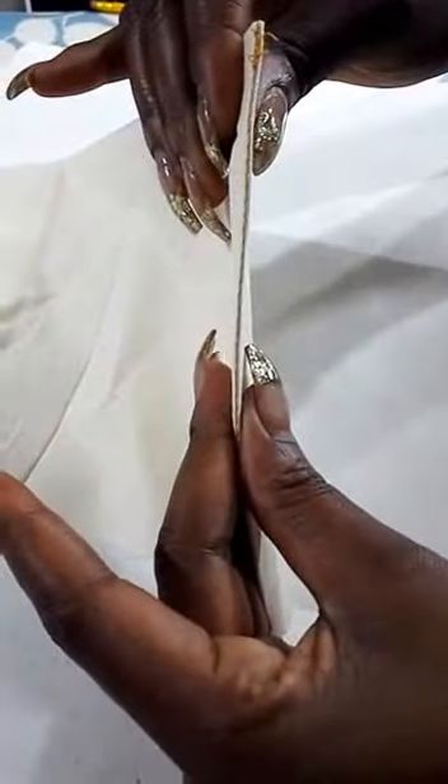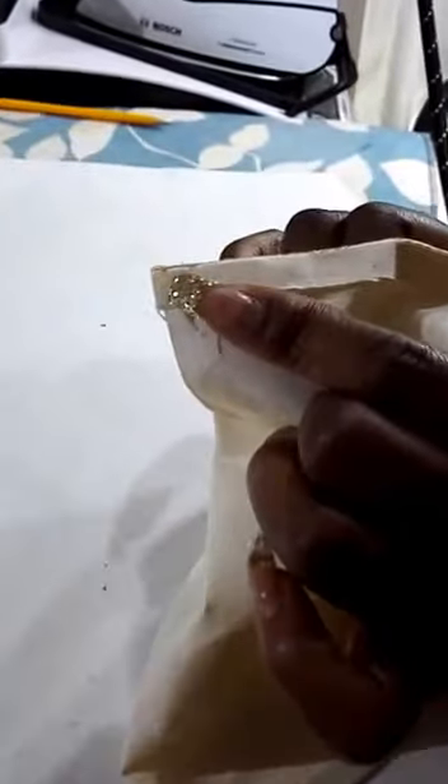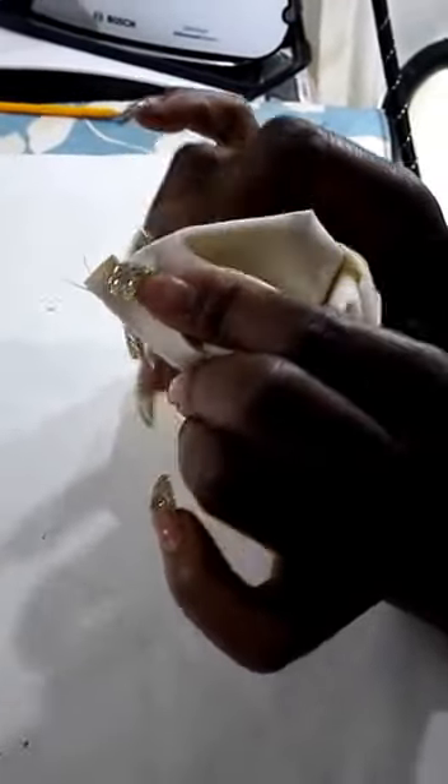Okay, so you've got the stitch right on the edge like that. And then when you turn it out, you hold the seam down — hold the seam down and just poke through.